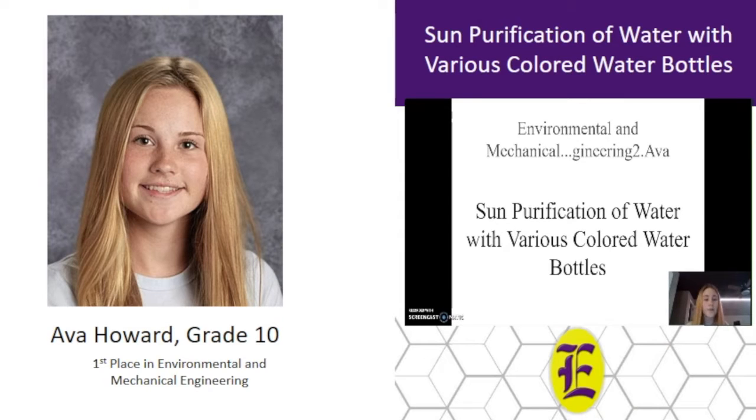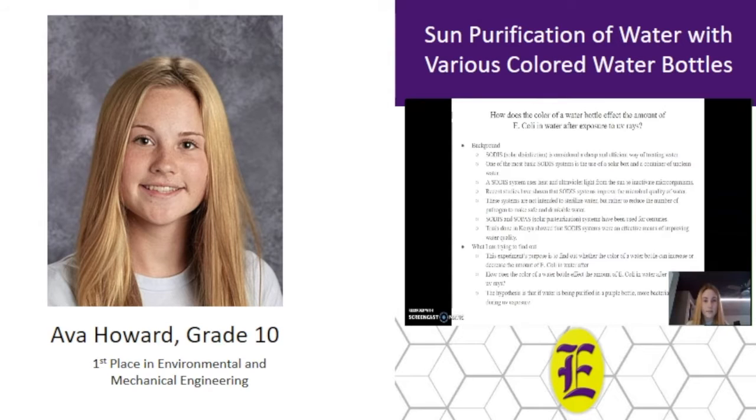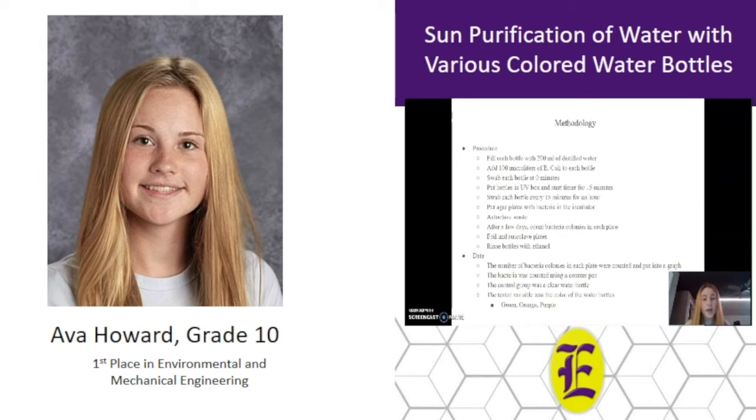My project was sun purification of water with various colored water bottles. My research question was how does the color of a water bottle affect the amount of E. coli in water after exposure to UV rays, and my hypothesis was that if water is being purified in a purple bottle, more bacteria will die during UV exposure. My procedure was to have four water bottles — one clear, one green, one orange, one purple — fill them all with distilled water, add E. coli, put them into a UV light box, and swab every 15 minutes for an hour.